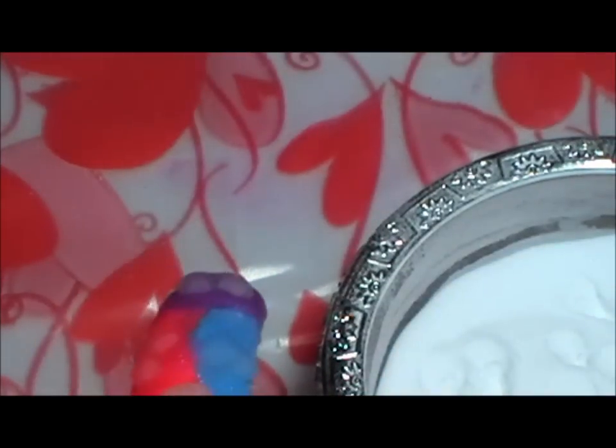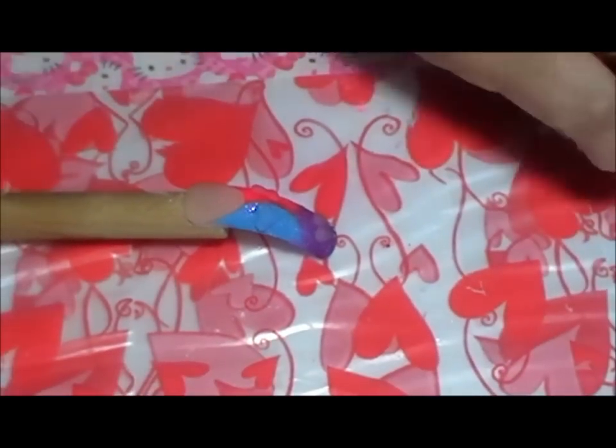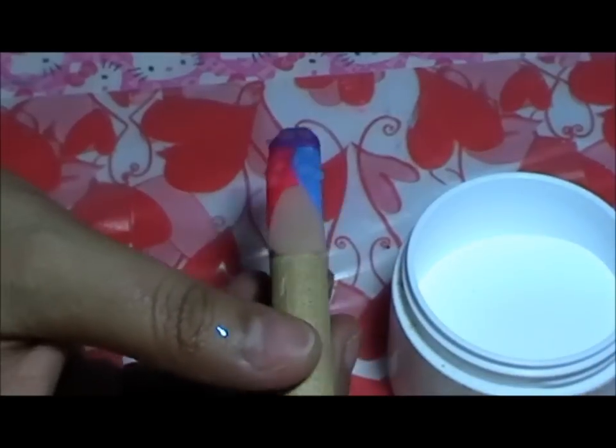Ahora espero que sequen para entonces colocar por encima el color blanco. El color blanco lo vamos a colocar de manera húmeda para que pueda escurrirse por los contornos del corazón y para cubrir la parte de abajo donde están los colores.